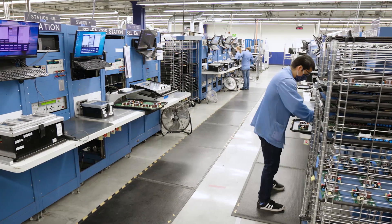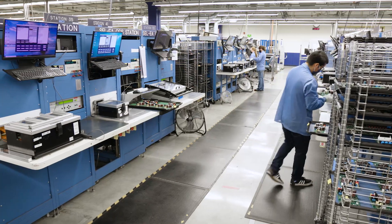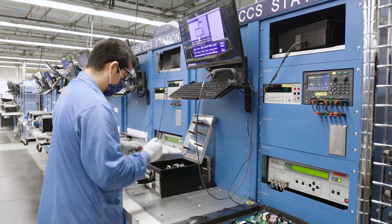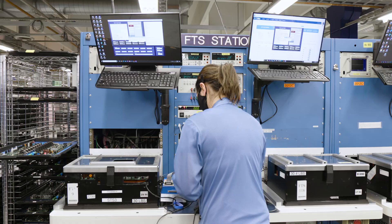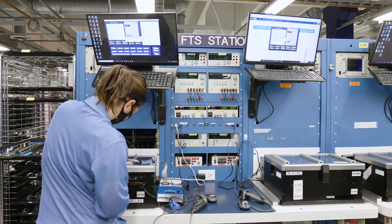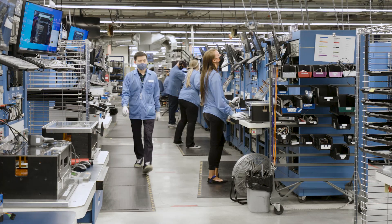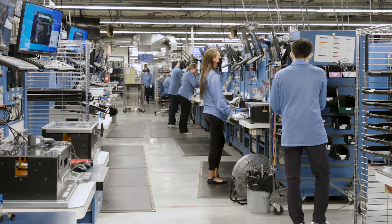Up next is board-level test, where we perform a range of tests prior to putting the boards into a chassis. Circuit and component characterization test is where we verify that all components on the board are in the correct place. Functional test is where we power up the board, check the overall functionality of it, and download any necessary firmware that is required. We have several different types of stations and programs we use to ensure that every board we build is of the highest quality.